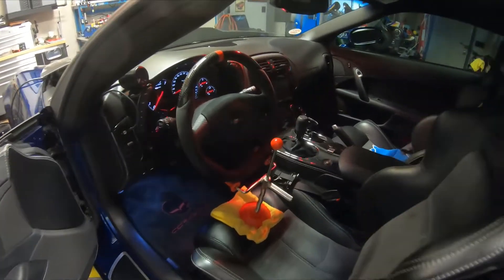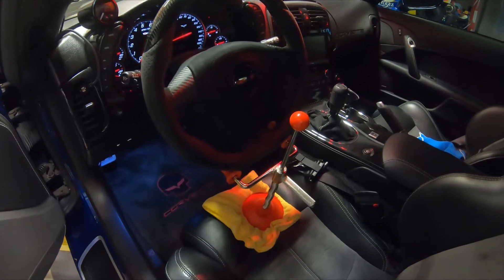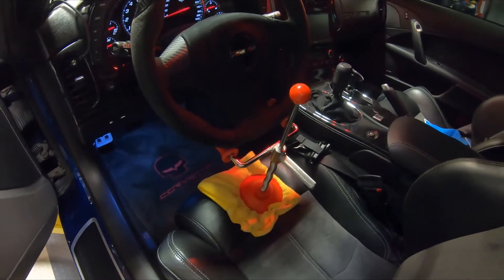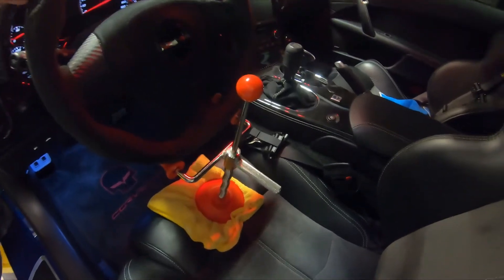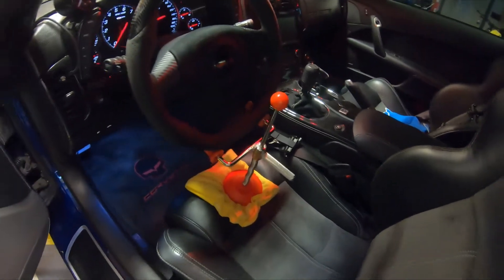The first thing you need is some way to lock the steering wheel in place straight ahead. This is a device that I use. You can buy these on Amazon or other places. It basically locks the steering wheel so it doesn't move, and that's very important.